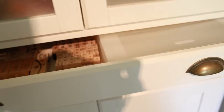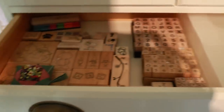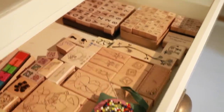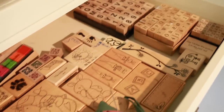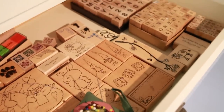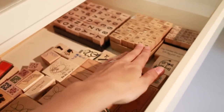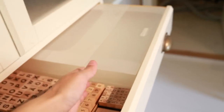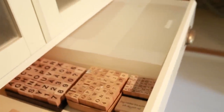Let's open the first drawer — in this one I store my wood mounted stamps. There are some alphabets and some random wood stamps. I rarely use these; I do use the alphabet ones but I never use the others. Then I have some paper storage that is empty at the moment.